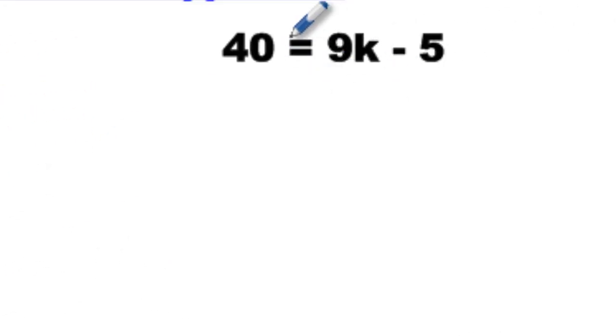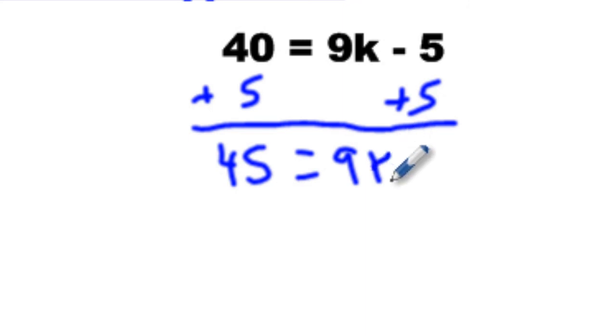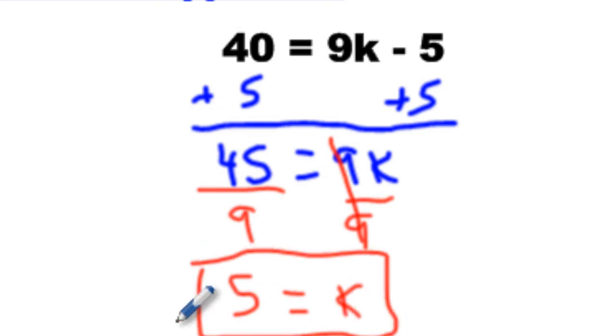How about this one? We have 40 equals 9K minus 5. Which side do we start on? The right side. So we go — the opposite of minus 5 is plus 5 — then plus 5 here too. Now it says 45 equals 9K. So nine shirts cost 45 — how much does one shirt cost? Divide by 9, divide by 9. You get 5 equals K, meaning a shirt will cost you $5.